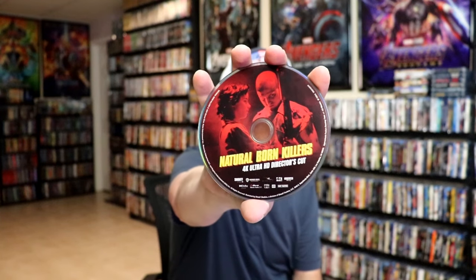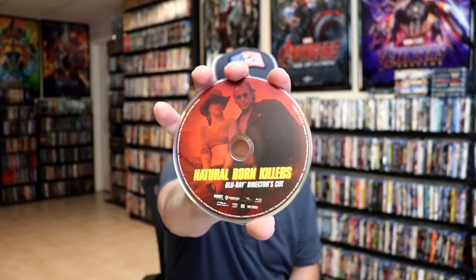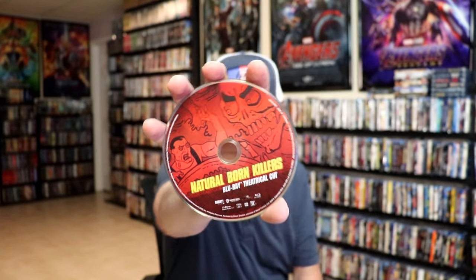On the inside we have three discs. We have our 4K disc here with the Ultra HD director's cut with disc art, and we have our Blu-ray disc with the director's cut with different disc art, and we have our Blu-ray disc with the theatrical cut with some different disc art. We also have some inside artwork, so overall it's a pretty nice looking steelbook.